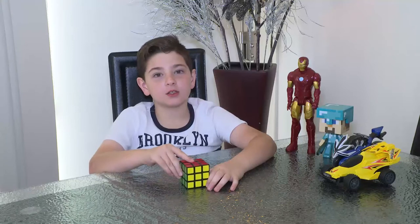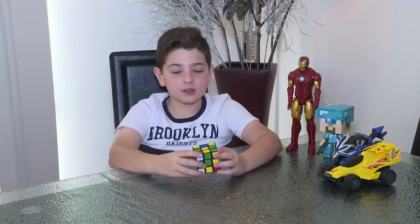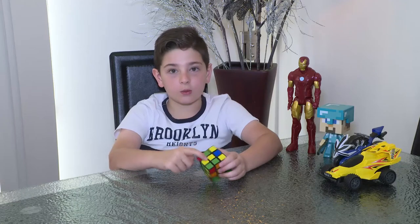Hi, my name is Rami and I'm going to teach you how to solve the Rubik's Cube. As you see it's already solved. I messed it up and now I'm going to teach you how to do the flower, which is the first step.